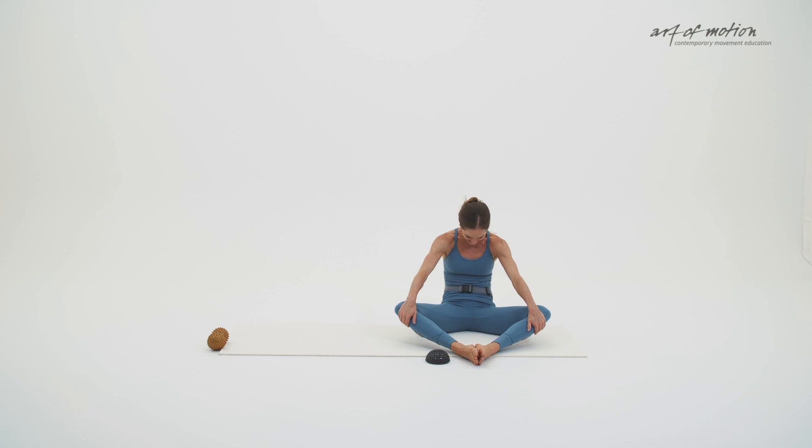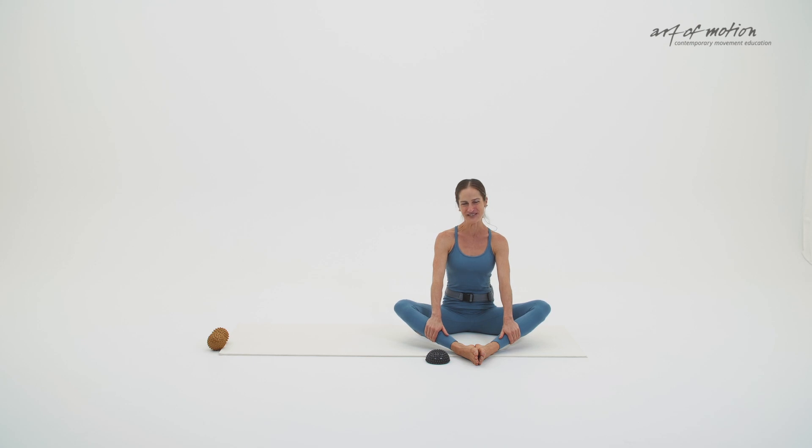Open your knees out to the sides, either into a diamond sit or a cross-legged sitting position. Place your hands to the front of the knees. Lift your sternum up towards the ceiling — extension. Roll behind the sit bones — curl. And then centre the pelvis and the spine. I do hope you enjoyed this movement sequence as much as I did.